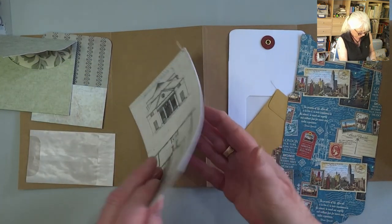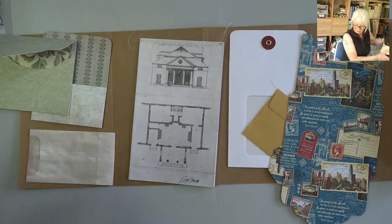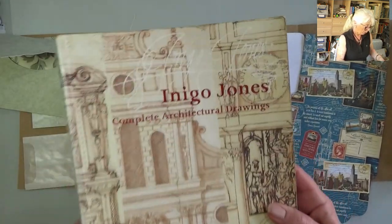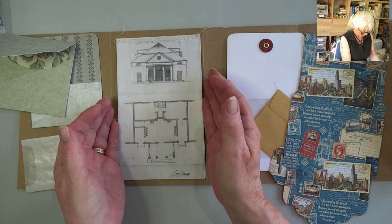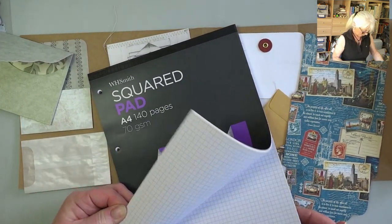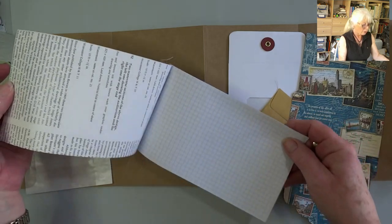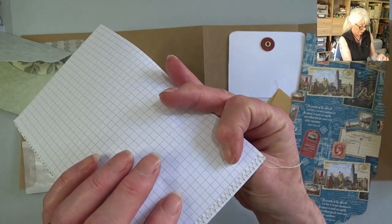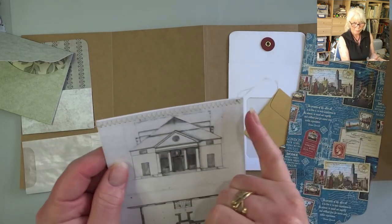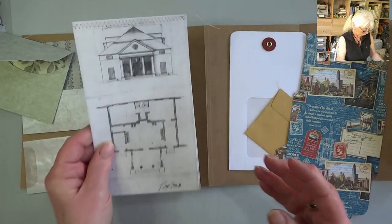My grandson likes lists and architecture, and I bought this book years ago because I also like it. I took a page, cut it down to size, and then I've got some very cheap graph paper — five sheets cut down to size — and I've actually stitched across the top simply because my sewing machine was already set up. Easy, just a staple across the top. Then I'll glue that down when I'm ready.